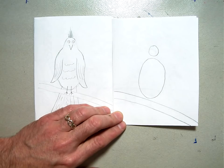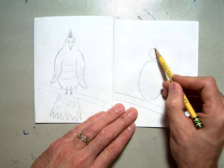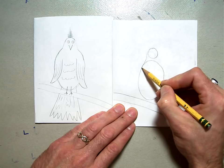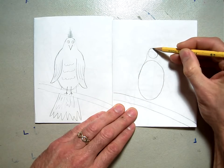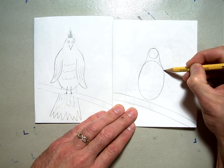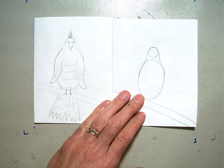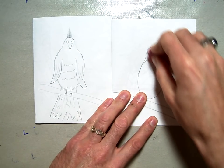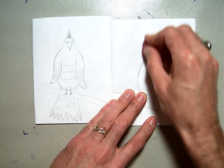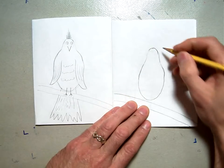Once you've got that done, we're going to connect our basic shapes together. Start at the top of the circle, draw down the edge and connect in with the bottom oval, then start on the other side and do the same thing — draw around the circle, down the edge, and connect in with your oval. That will finish the body shape off, then erase the inside of the top oval and the bottom of the circle so that you have a more amorphous body shape.